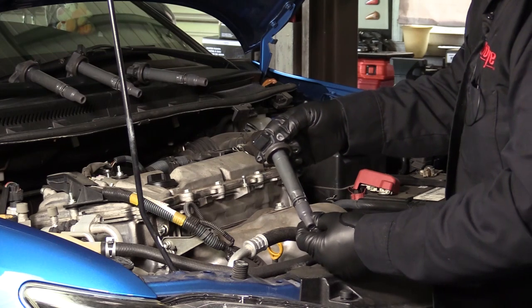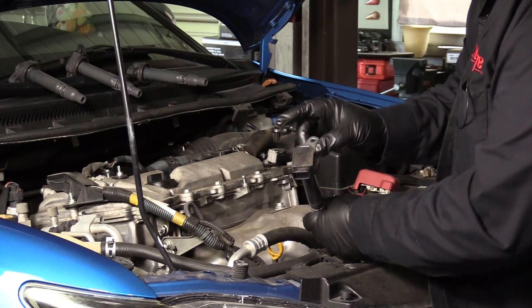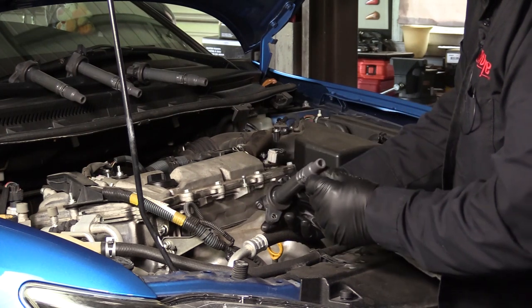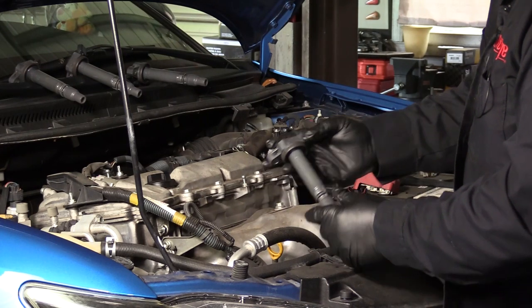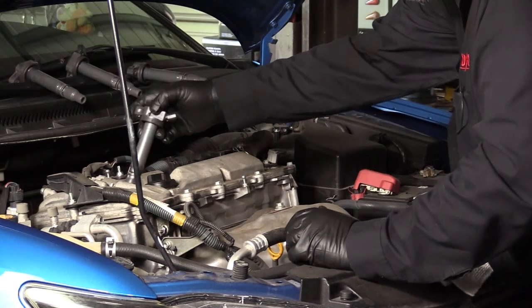Inspect the plug wires and boots, or the coils and boots on coil-on-plug systems, for brittleness or cracking, and check for corrosion on the plug terminals inside each boot. Replace suspect coils, boots, and/or wires as needed.